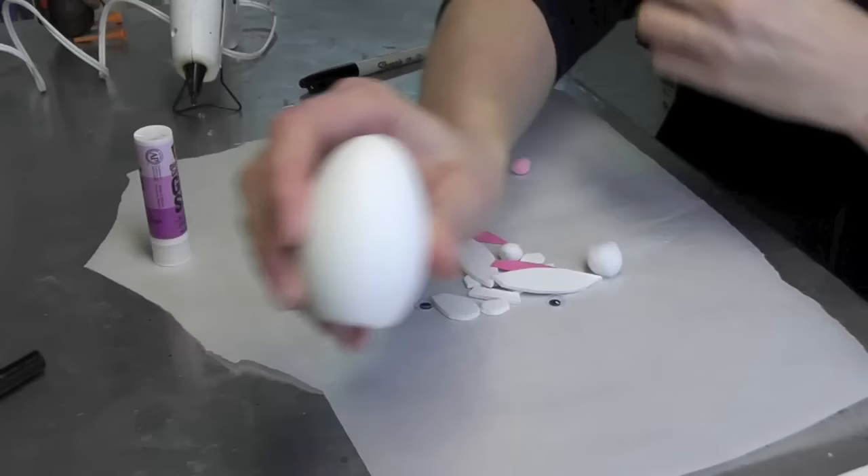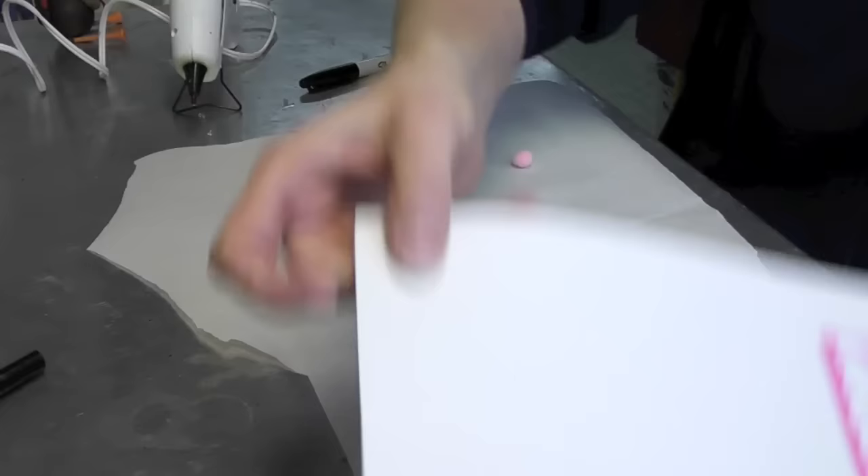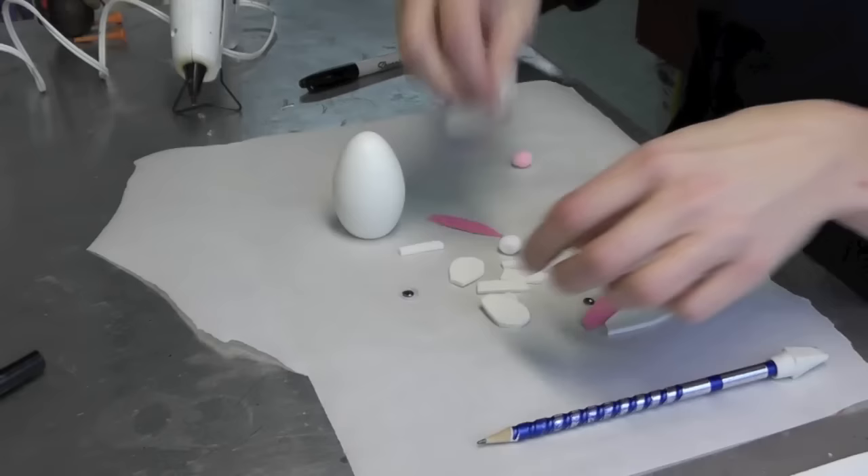Hey everyone, I have a really super easy craft for today and it's for Easter. We're going to be making an Easter bunny and I found this pre-painted egg at the craft store and it's flat on the bottom so it sits, which is perfect and I don't even have to paint it.